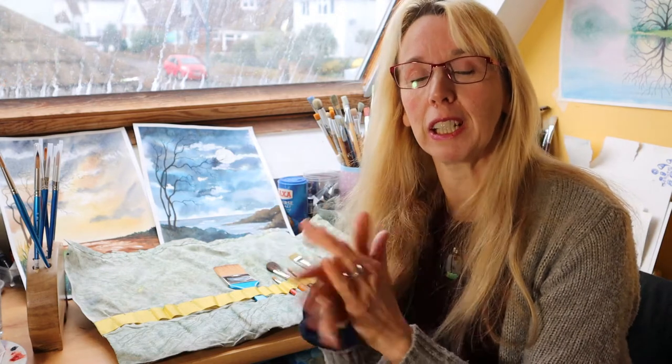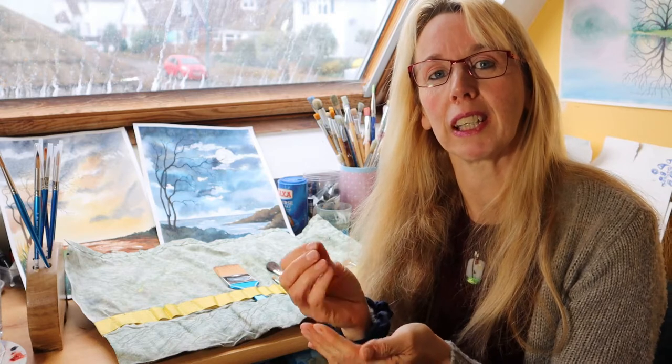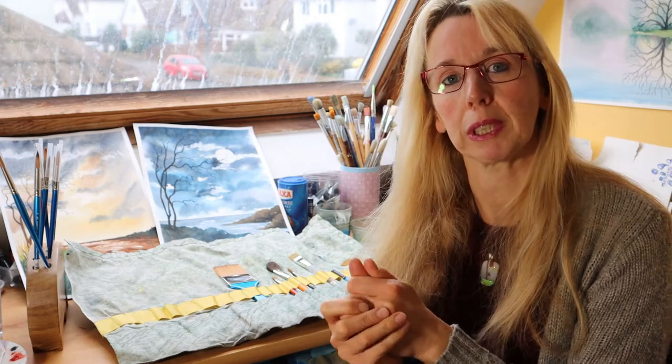Hi there, I'm Sandra from the Let's Paint Club. In this brief clip I'm going to talk to you about keeping your brushes — what do you keep them in, and does it keep them in good condition? Does it bend the brush bristles or keep them nice and straight? That's really important if you've spent quite a few pounds on a decent brush — the last thing you want is to damage the bristles and have to go buy another one.